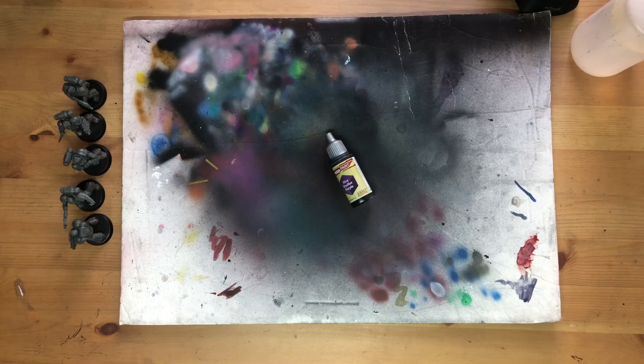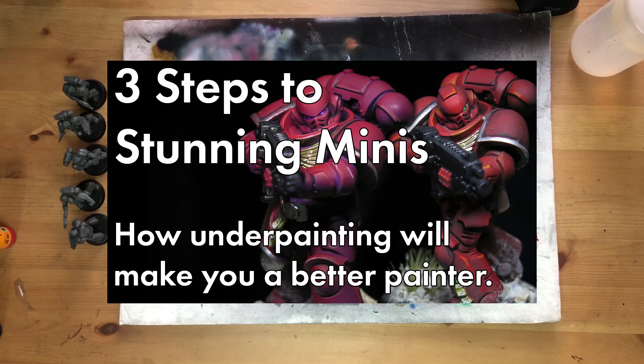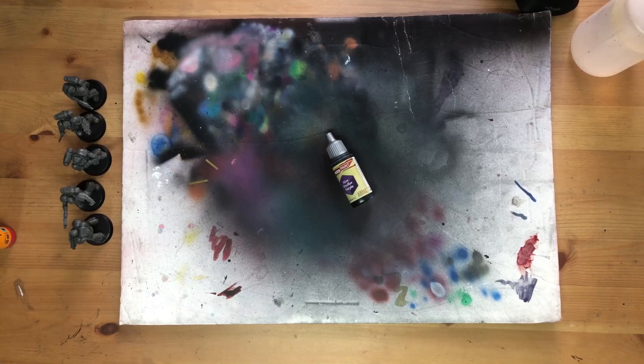Purples, pinks, and magentas have yielded sometimes unexpected but always really great results in underpainting. If you haven't seen this underpainting series before, I recommend jumping back to the first red video just to get an idea of what we're up to here. All right, enough preamble, let's take a look at some colors.